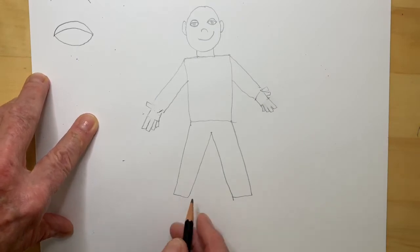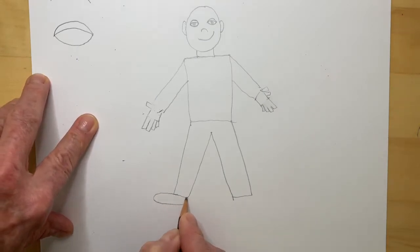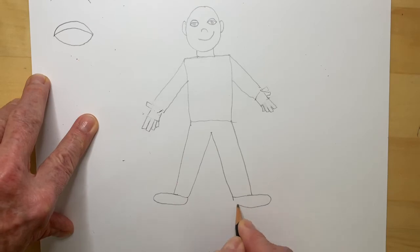For the feet, I'm going to use a curved line. There's a shoe. And there's a shoe.